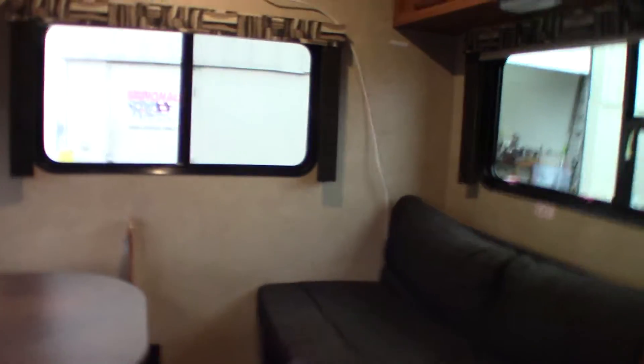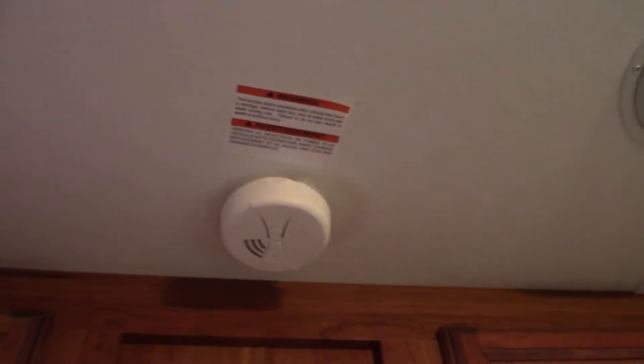This is an LP detector here — it should always be green. And this is just a smoke detector here.